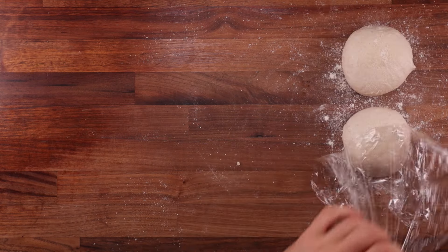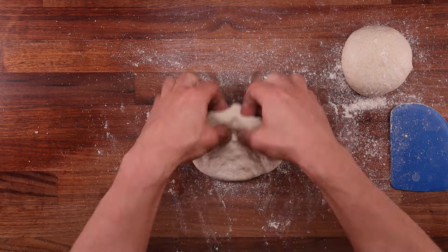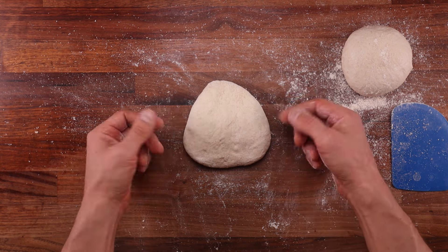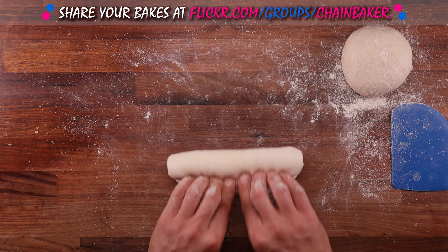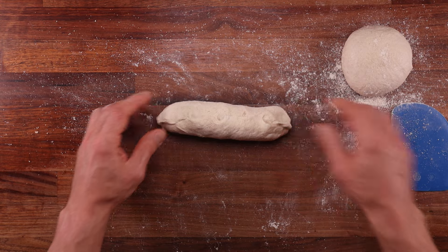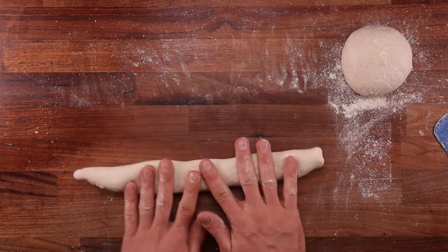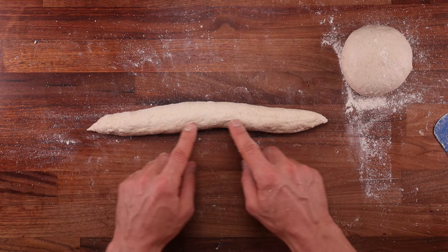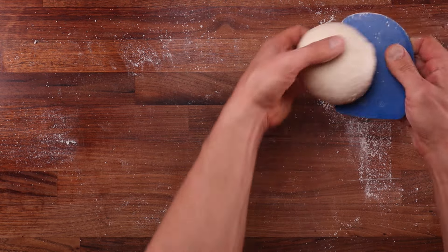Now we are ready for the final shaping, using a simplified method. Dust the dough ball with flour, place it on the table smooth side down and flatten it out. Give it a tapered shape — narrower top, wider bottom. Roll it up nice and tight from the top down to the bottom. If the dough gets a bit narrow, pull it out sideways and keep rolling. Once you've reached the bottom, pinch the seam together, then gradually and evenly roll it out to about 30cm or 1 foot long. Taper the ends by sliding your hands against the table at around a 30-degree angle. Once shaped, place the dough on the non-stick paper-lined baking tray with the seam side down, then shape the second baguette.